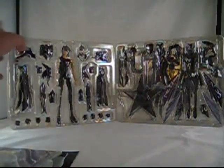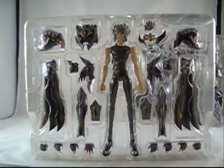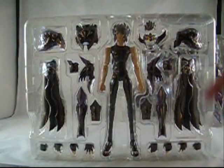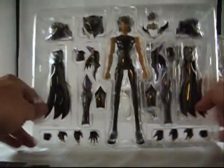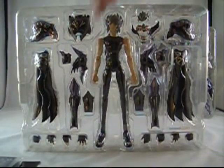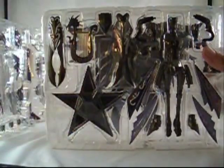And here we are. I just wanted to give you a slightly better peek at all of the accessories. Of course, two trays. We have the figure itself, shoulder pieces, multiple hands — always a staple. The Saint Cloth Myth line never, ever skimps on accessories. Trust me, they always just top notch. Take a look at this gun. There's the wings in there — those are huge. They even include Thanatos' harp.